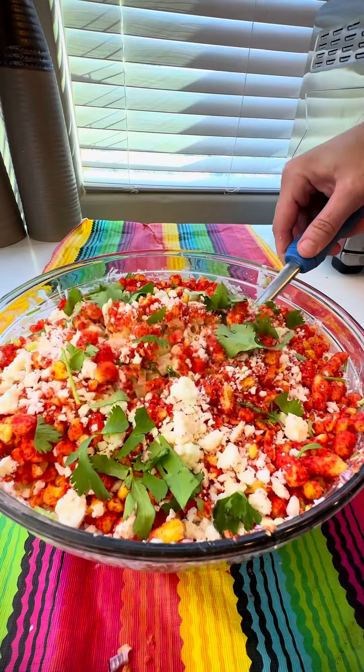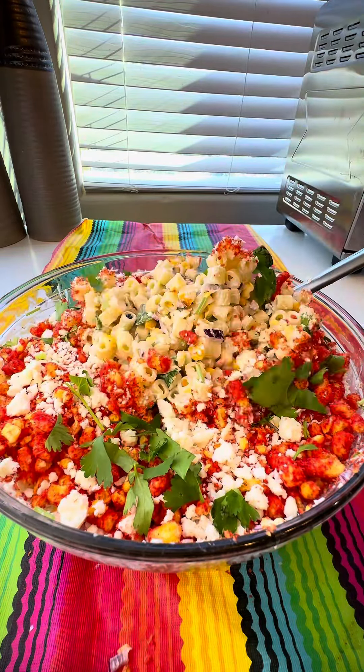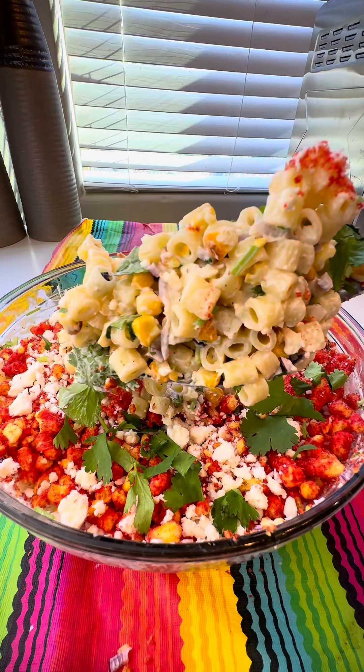This Mexican street corn pasta salad is so good. It would be perfect for a barbecue or a potluck. You guys definitely have to give this a try.